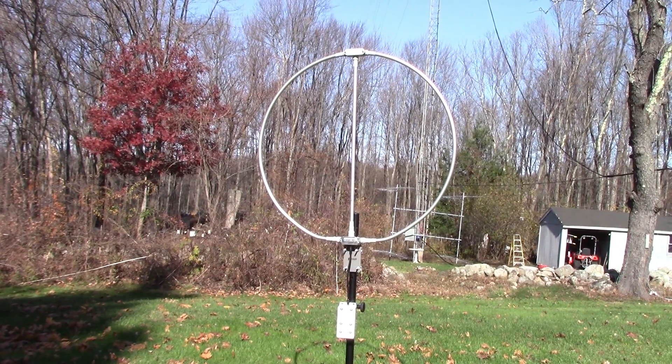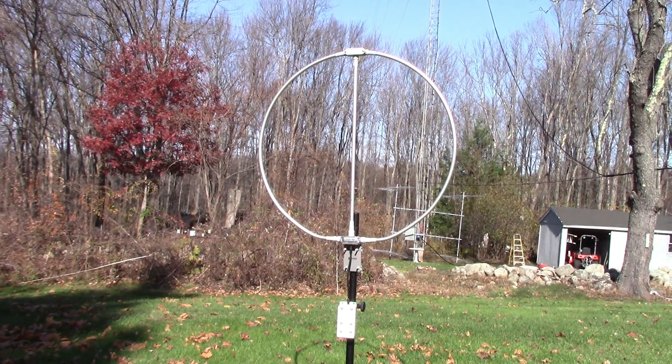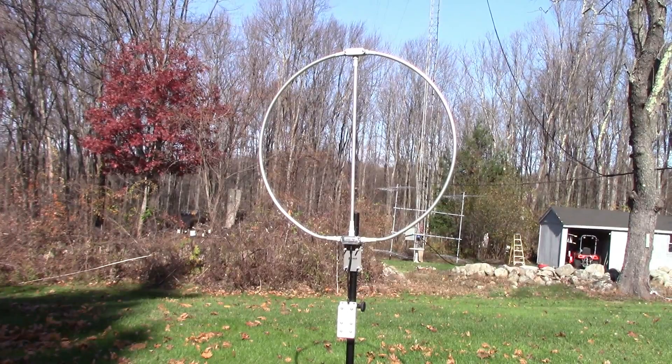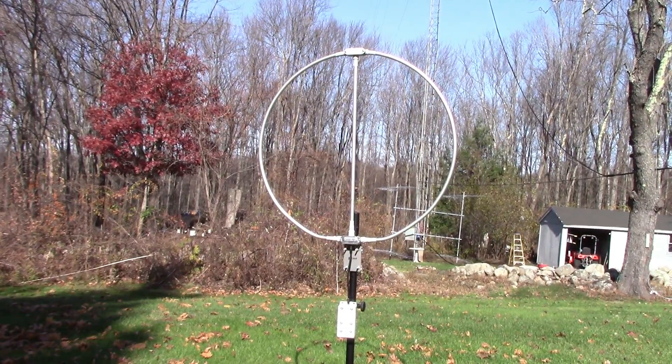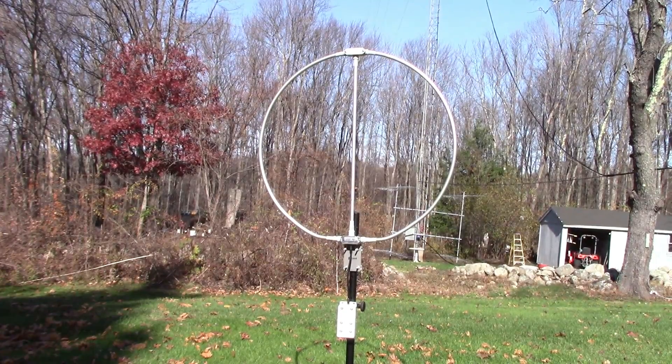W1VLF. Today we'll be mounting the pixel loop out in the woods. You can see it here on a tripod. The preamp is in that little white box hanging down below it. This whole arrangement is going to end up about 300 feet away in the woods in a relatively quiet RF location.